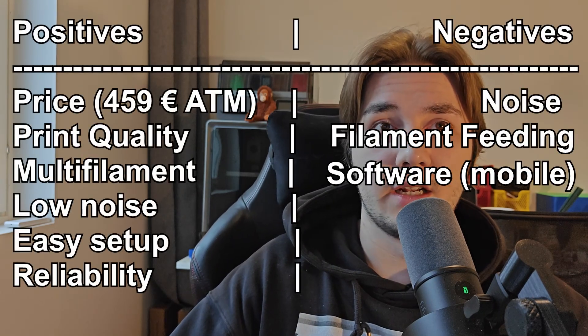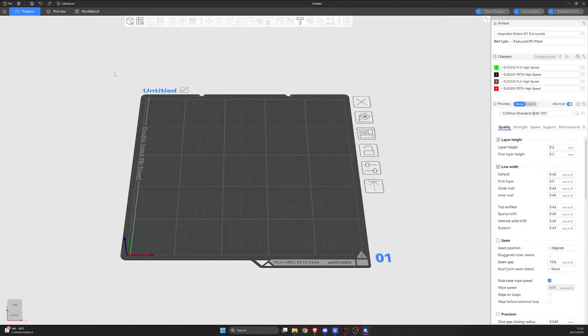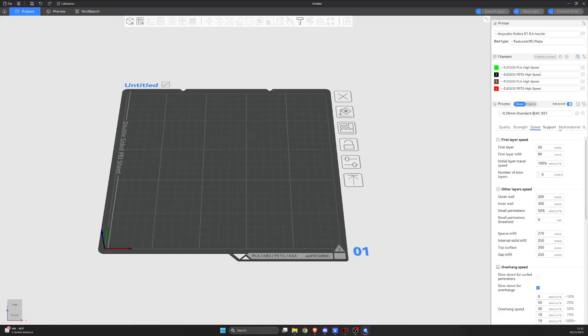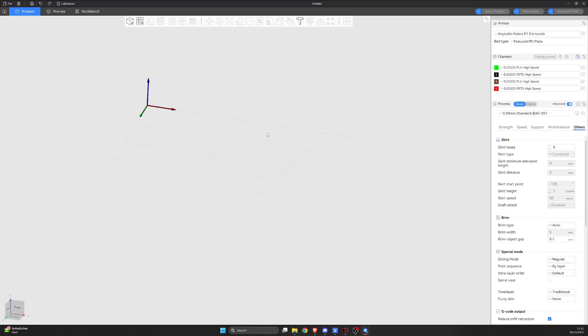Regarding the software — I've seen complaints online, but most seem related to older versions of the slicer. The current version has been working perfectly for me. It's based on Orca Slicer like most others, so it's familiar and everything works the same. The phone app, however, is a little slow and not as feature-packed or advanced as other manufacturers' apps. So if you're using your phone to print rather than a computer, that might be something to consider.